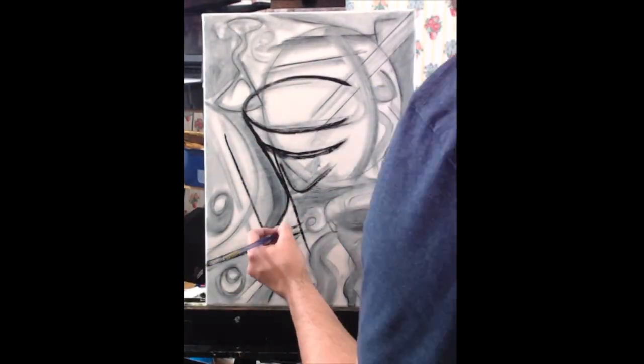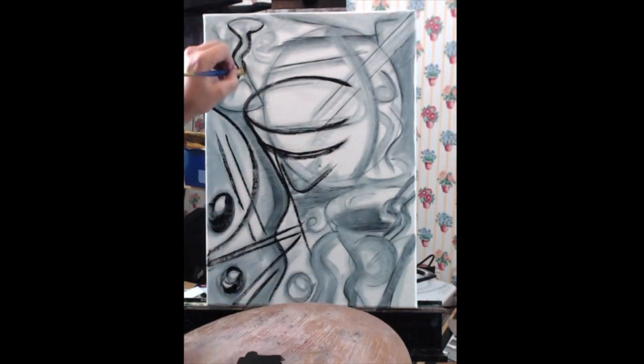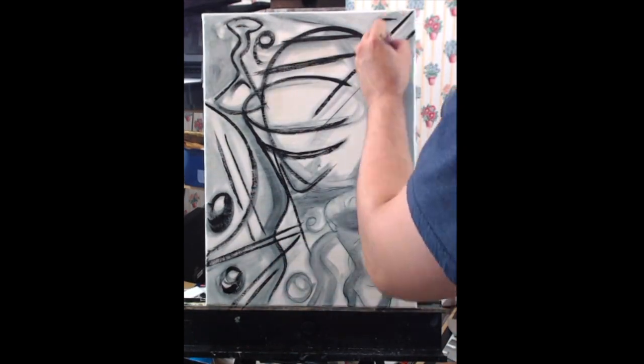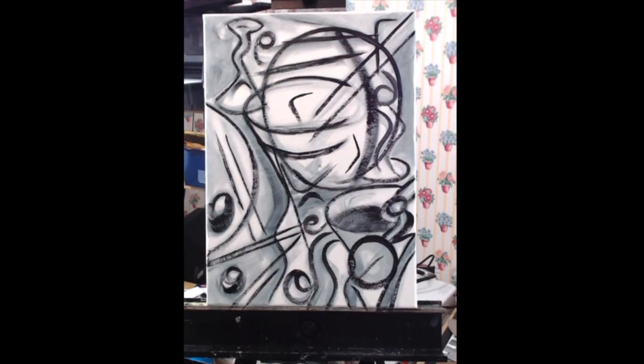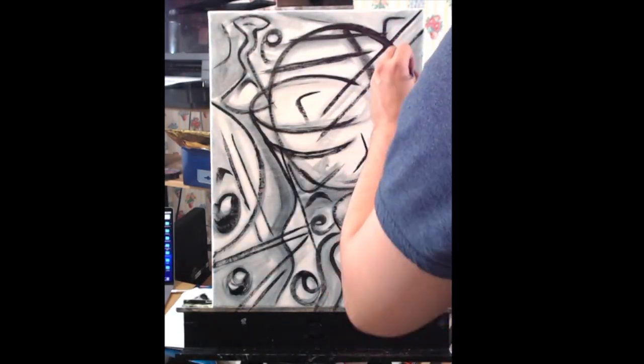And before I forget, this project took me two hours from start to finish in real time. I'm not too good at circles, so I'm using a plate.